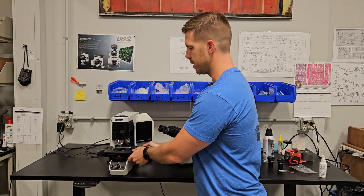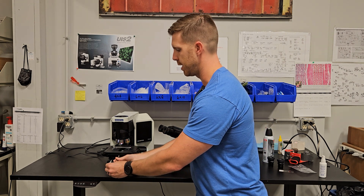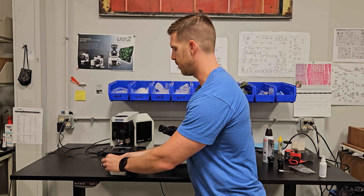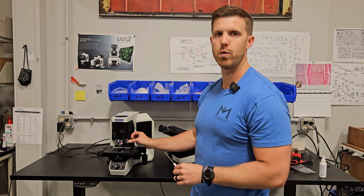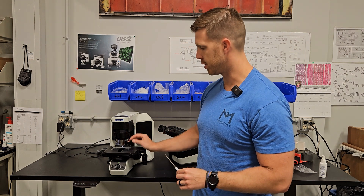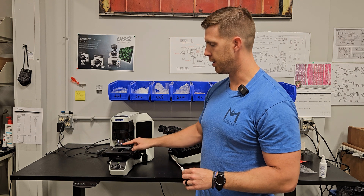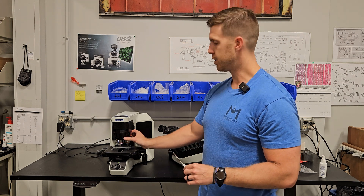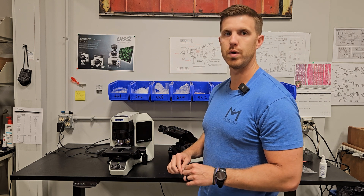You're going to want to make sure the focus is all the way up if the objectives are on so you don't hit them when you're putting the stage on. Lock it on down. These objectives can be moved in whatever orientation you like. Most folks go from the 2, then turn it like that — 4, 10, 20, 40. Some folks like to go the other way, so you can feel free to move the objectives to whatever orientation you like.